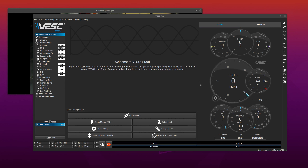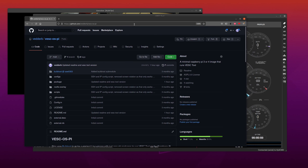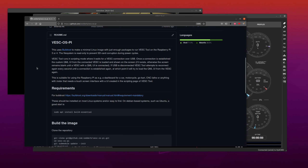I can start with the simple one, which is about a Raspberry Pi hitting a bench running VESC Tool and how to make one. Go to my GitHub, then go to VescPyOS, and there is a Buildroot image that compiles and runs everything with VESC Tool and the Raspberry Pi.